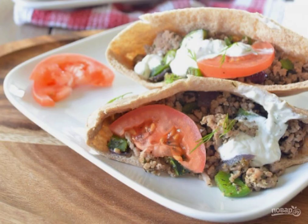Cut the pita and put the stuffing of minced meat and vegetables inside. Add tomato slices and sauce. Enjoy your meal.